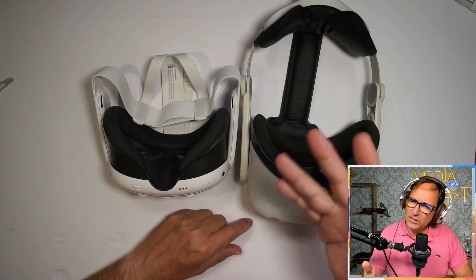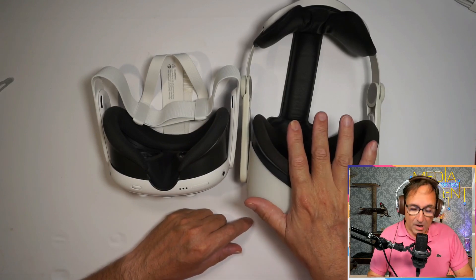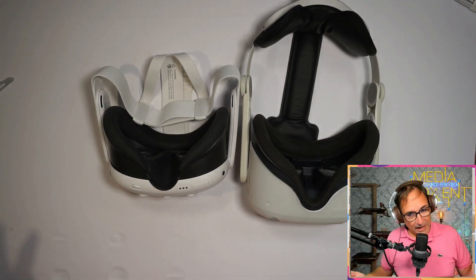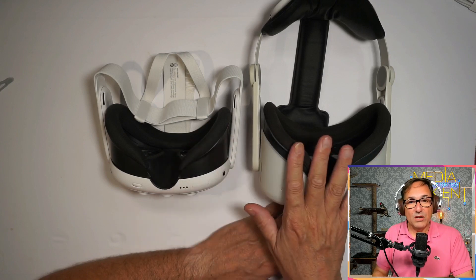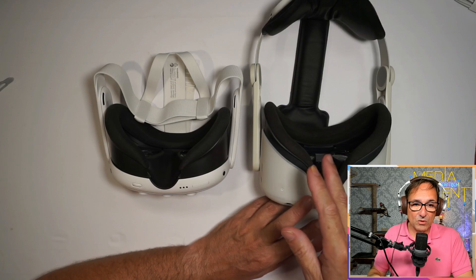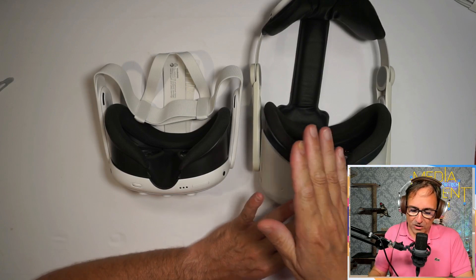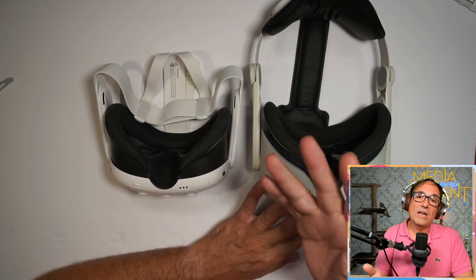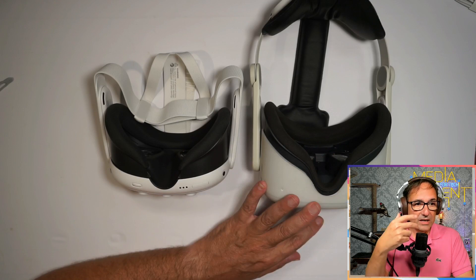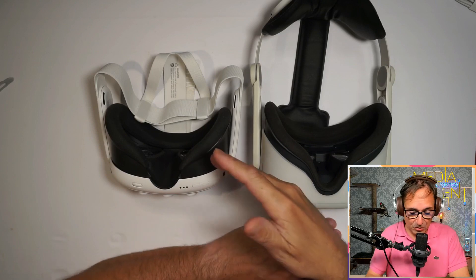The Quest 2 was released in November 2020 — I remember we did an unboxing on it — and today is October 10, so we got the Quest 3 three years later on release day. We can see the big differences between the 2 and the 3: besides the smaller size, they changed the fabric. There were a lot of complaints about skin allergies with the Quest 2 foam, and this one is different and better. And if you wear glasses, it's much more comfortable. The Quest 2 would sometimes pull your glasses frame away depending on your frame type — that's not happening with the Quest 3.